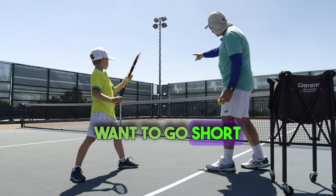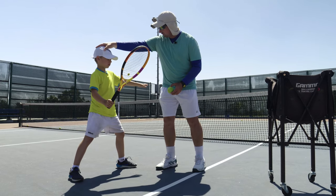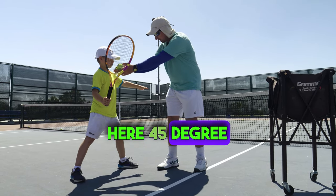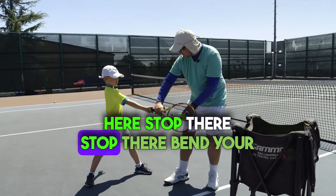You want to go short angle? The ball is gonna go a short angle. I want you to get your racket back here, 45-degree angle here. You're gonna meet the ball here. Stop there.